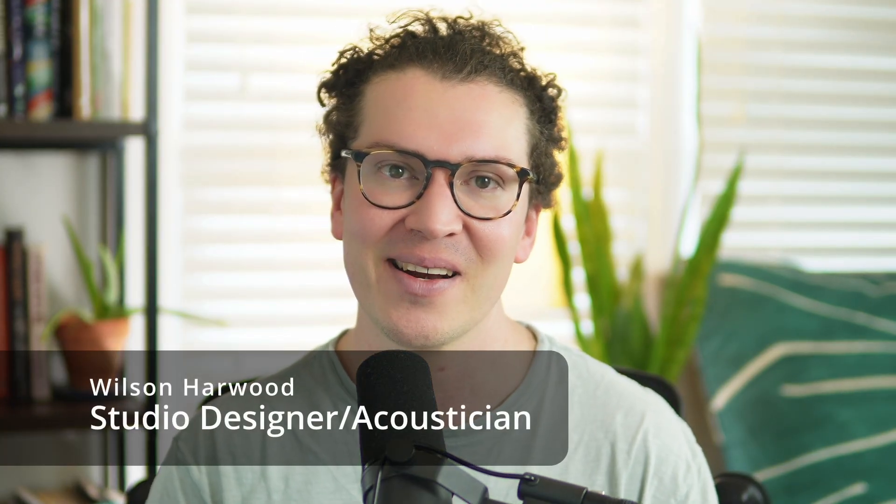Thank you all so much for watching. My name is Wilson Harwood, I'm a studio designer and acoustician based in Nashville. I look forward to teaching you more about room acoustics and sound isolation next week. See y'all later.